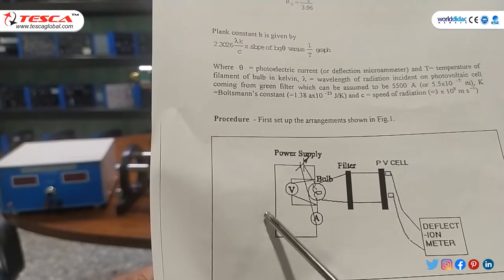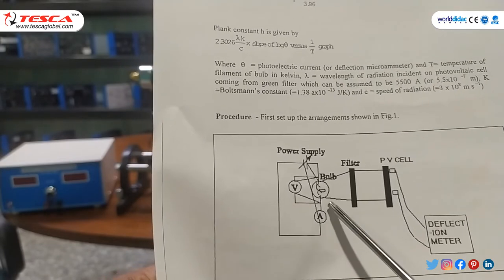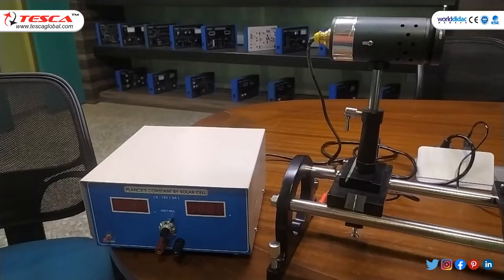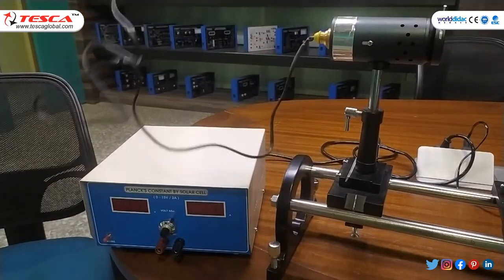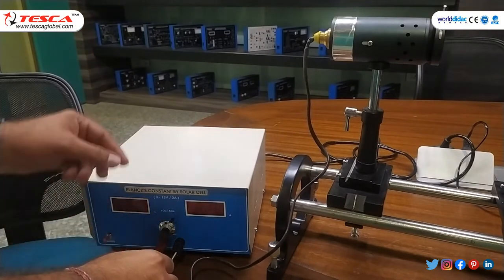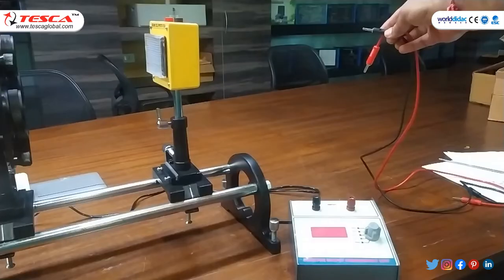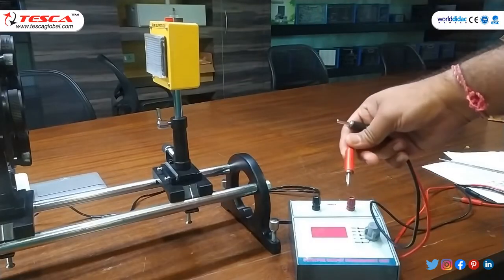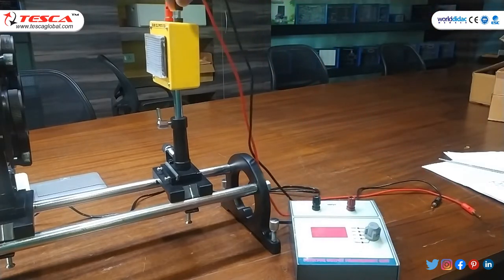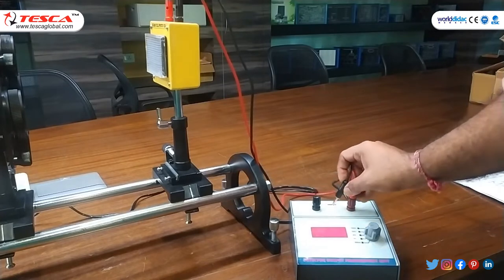The voltmeter and ammeter are internally connected — the ammeter is in series and the voltmeter in parallel with the bulb, so that we can observe the output. As per the circuit diagram, we will connect the filament bulb with the main unit: red terminal to red, black terminal to black. We will also connect the solar cell using patch cords — red and black — to the detector unit, positive and negative.